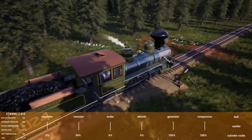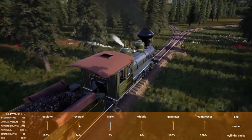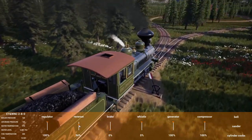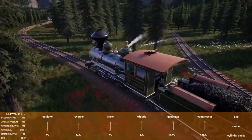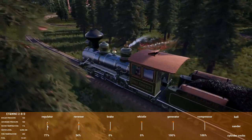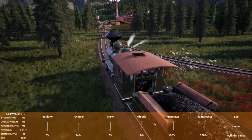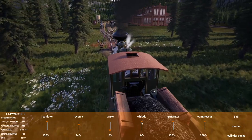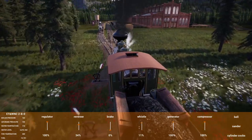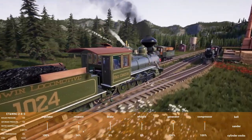Uh oh, I think we actually went blowing by our stop. We're going to miss the turn, so we'll just kind of run it around — we'll probably just run it around the ironworks here quick. Have to check our switches as we go in. Good — looks like we are clear.